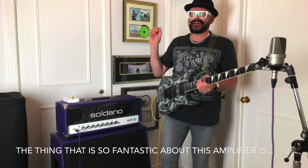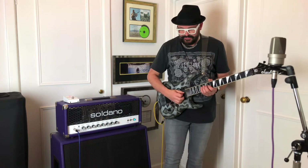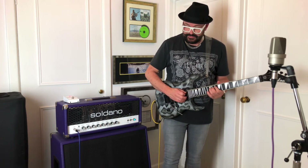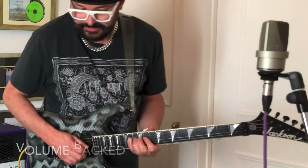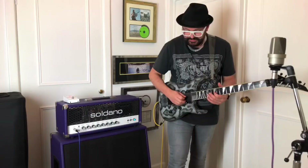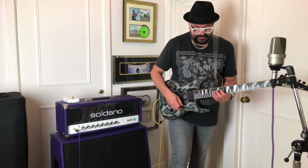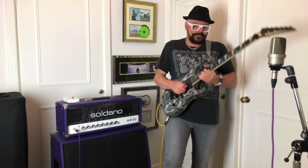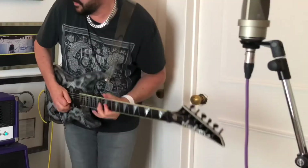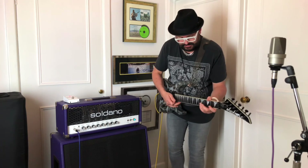The thing that's so fantastic about this amplifier is being able to ride the volume control on your guitar to get more dynamic out of the notes, which is really unusual. If we just start with the volume backed off and build it up — and that's so great.